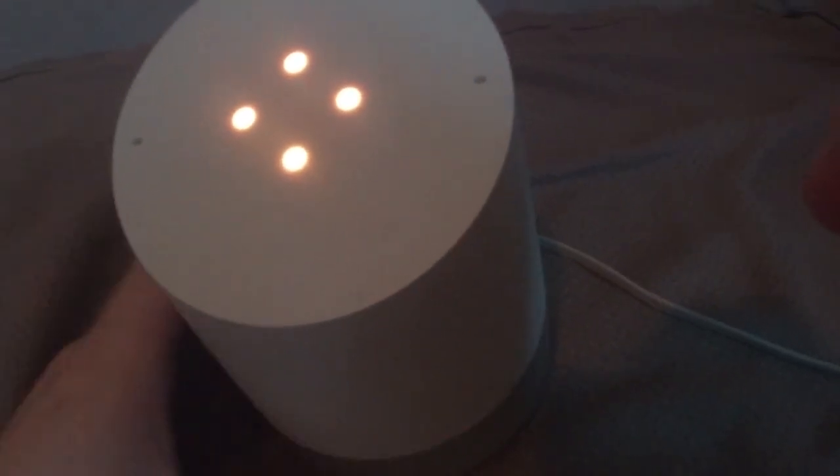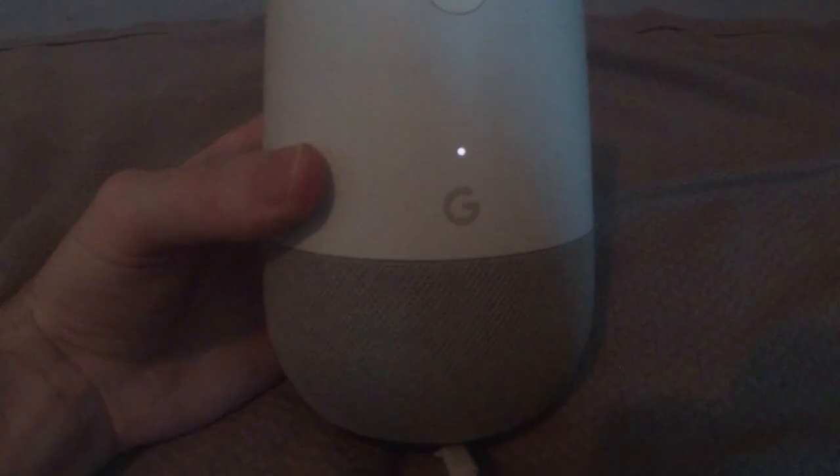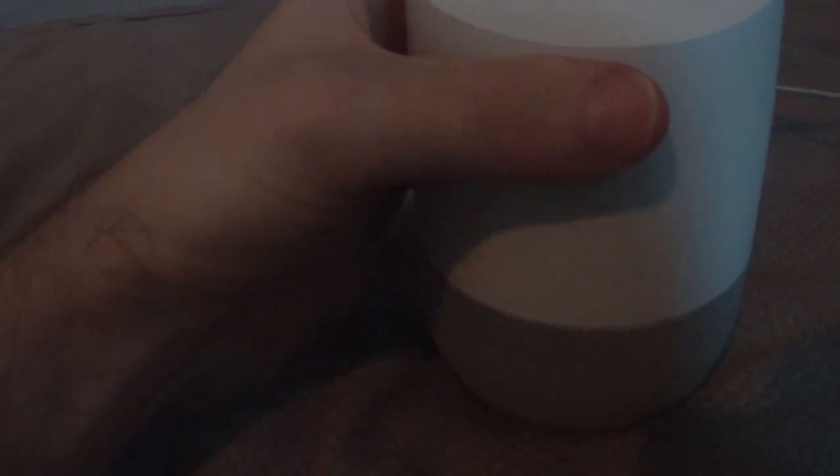This is a Wi-Fi and Bluetooth speaker by Google. You can see the Google icon on the back, and this is the microphone on/off button. If you hold it, it does a factory reset, which I'm not going to do.